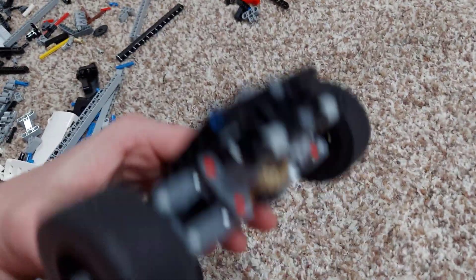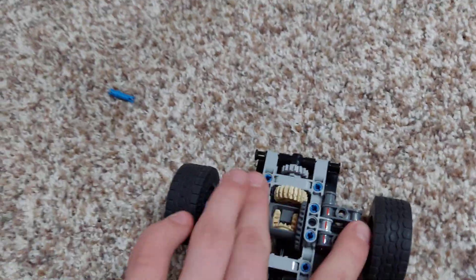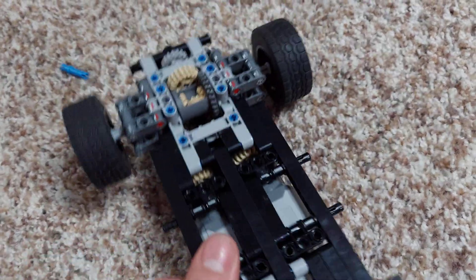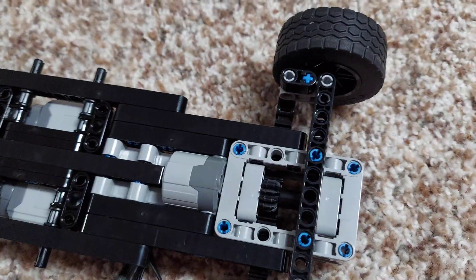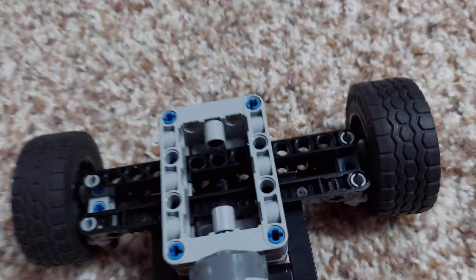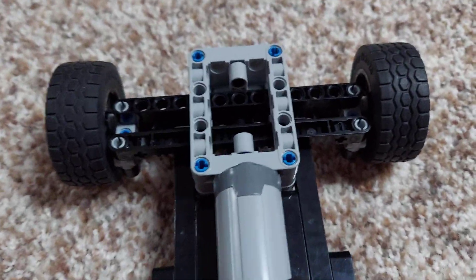The power goes through this axle right here, is transferred through here into the differential. And then you've got these pieces that make it so the wheels can't come off. Through all this, we have steering. The steering's quite simple — it's just two 5x7 beams stacked on top of each other with the 13-long steering rack, and that's all connected to the servo motor.